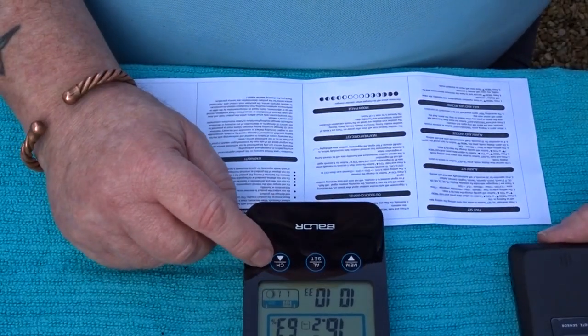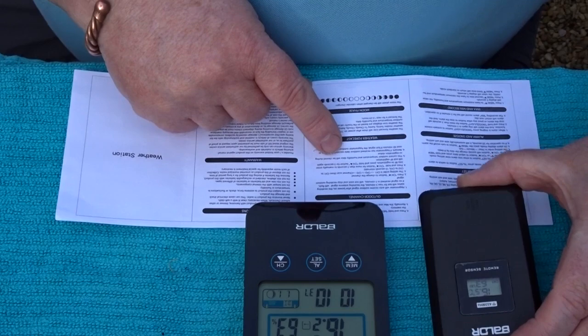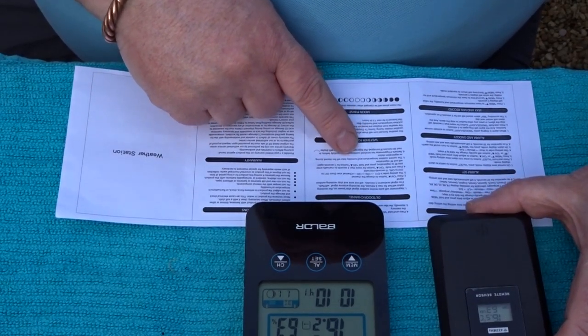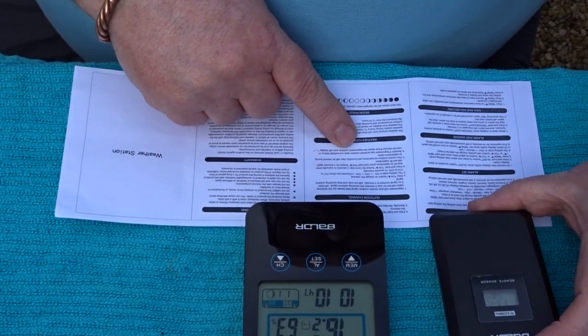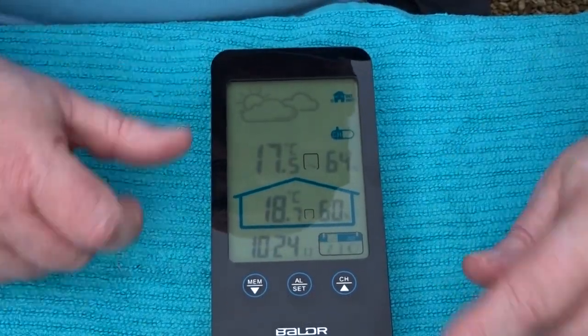Then it will start to receive the outdoor signal, which lasts for three minutes. Press and hold the channel up and down to get channel one. The current outdoor temperature and humidity data will be cleared during the revision — that should come in pretty soon.